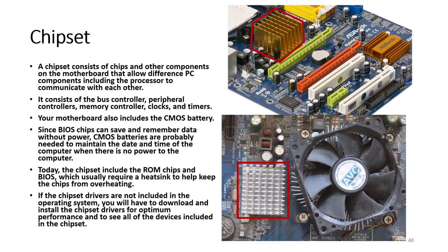A chipset consists of chips and other components on the motherboard that allow different PC components, including the processor, to communicate with each other. It consists of the bus controller, peripheral controllers, memory controller, clocks, and timers. Your motherboard also includes the CMOS battery, which is needed to maintain the date and time of the computer when there is no power. Today, the chipset which includes the ROM chips and BIOS usually requires a heatsink. If chipset drivers are not included in the operating system, you will need to download and install them for optimal performance.